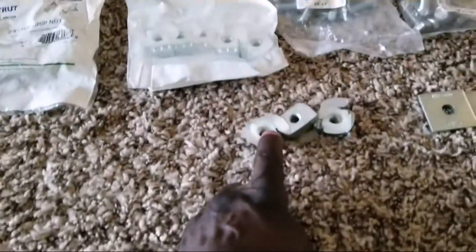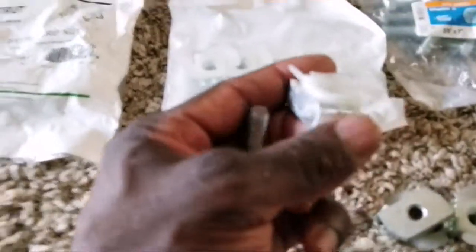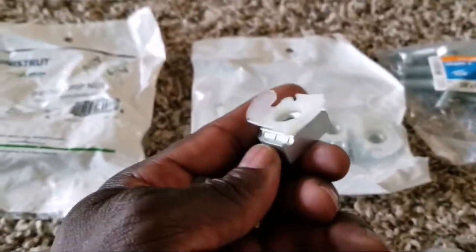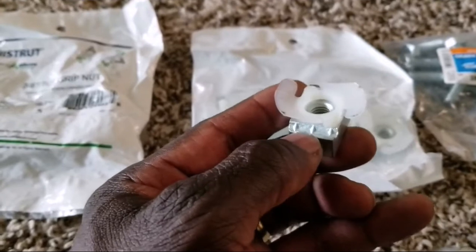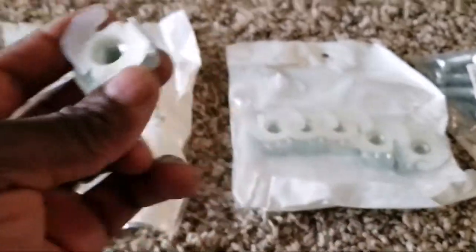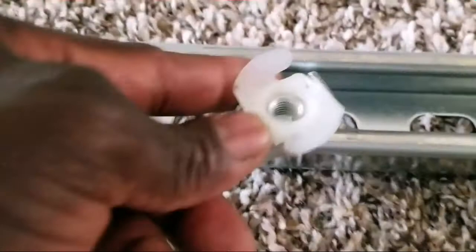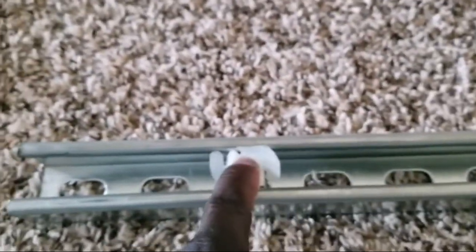I'm going to be attaching the back of the panels, and the bolts here are going to come through the super strut. Because of this groove, this is where the top grip nut slides into — these are 3/8. There's a plastic piece that sits right on top of this channel. It slides in and it will never come out — you can't even get it out once it's in. It slides easily on the track.